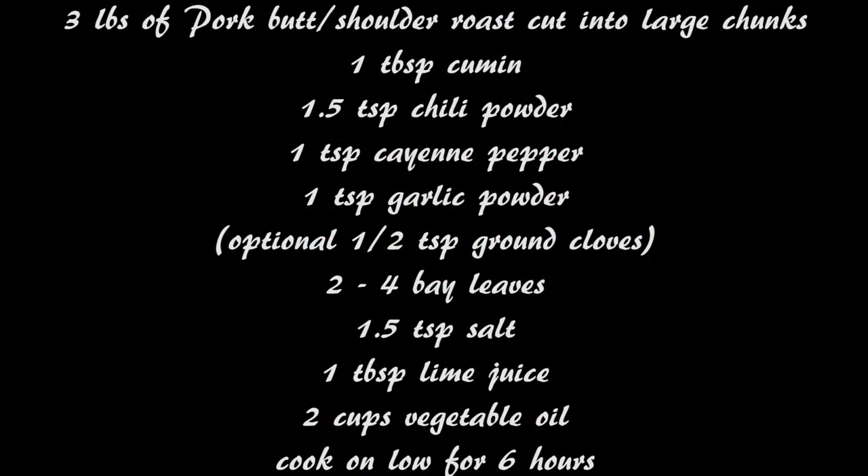The first thing you're gonna do is grab your pork and cut them into large chunks, then add all of your seasonings right on top of the pork and your lime juice last. We're gonna mix all of that together and then you're gonna add two cups of vegetable oil.